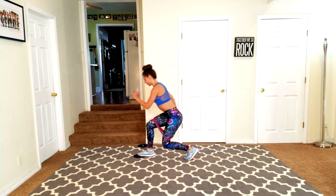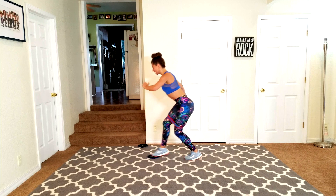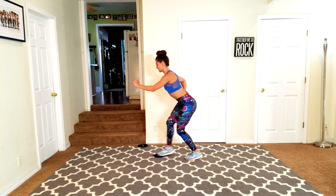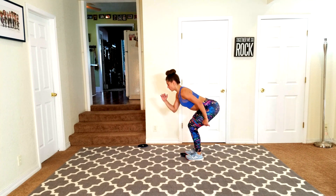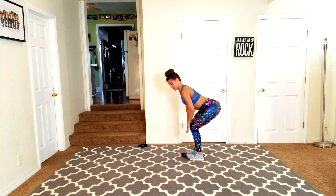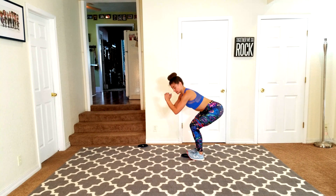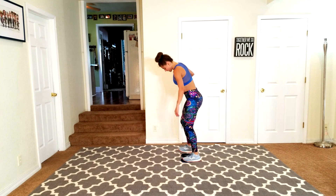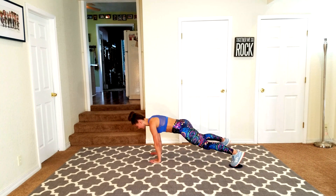Staying low means we give a little rest for those working muscles — that's how we get stronger. Hold those abs in, check yourself before you wreck yourself — back is flat. Even though I'm hinged over slightly, my back is flat and my knees are behind my toes: knee above the heel and the knee behind the heel.